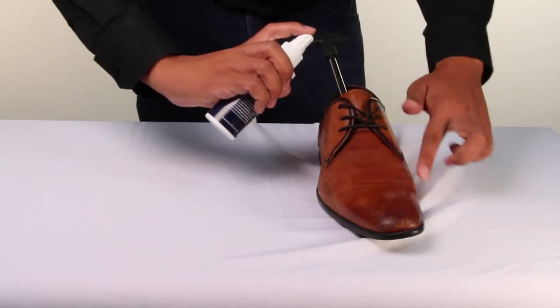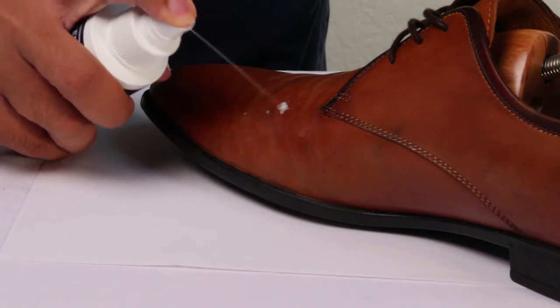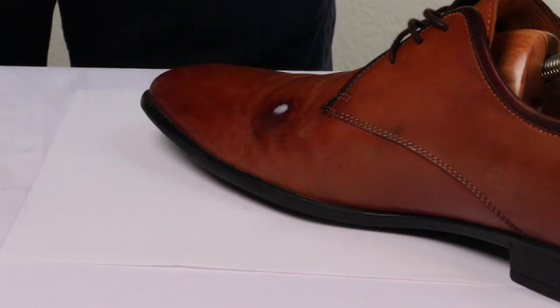Easy to use, we recommend spraying the outside of the shoe from at least a foot away. Spraying it too close may damage the leather due to the short distance and concentration.